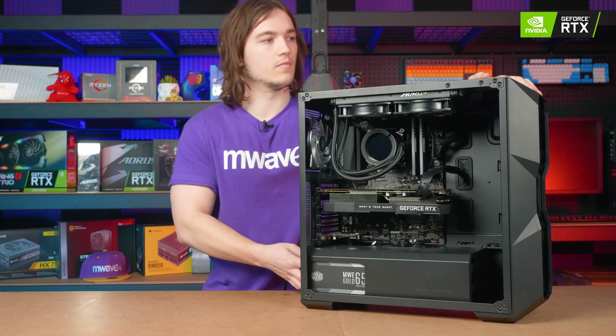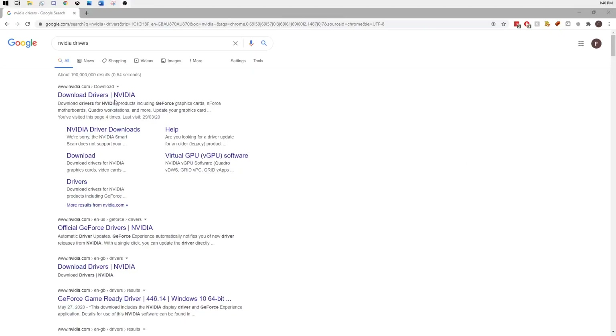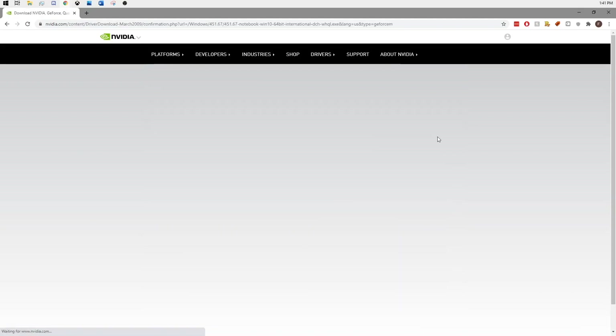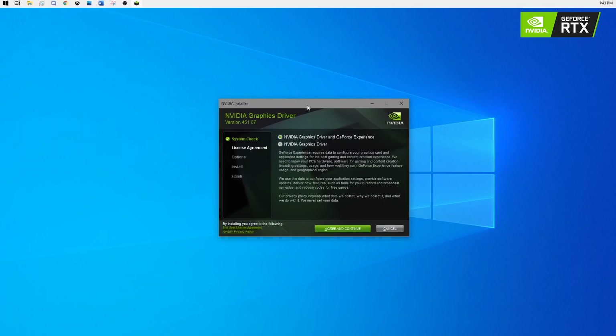Now that the graphics card is installed, plug in your PC and boot into Windows, then navigate to either Nvidia or AMD's website depending on the graphics card that you bought. Here you'll get the latest drivers by picking your graphics card from the drop-down boxes and then selecting download. When it's downloaded, simply run the executable to install the drivers.